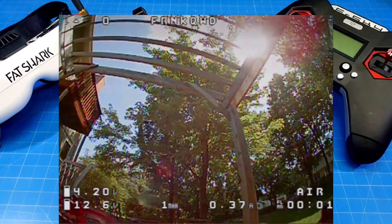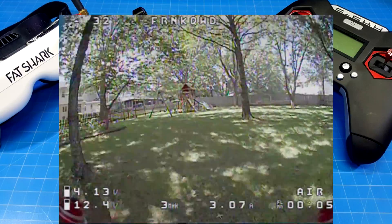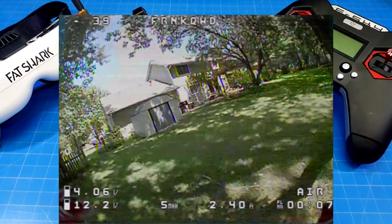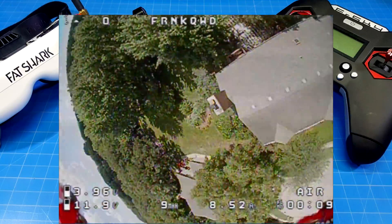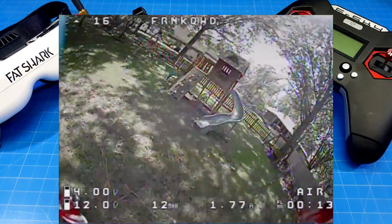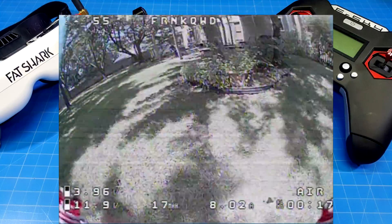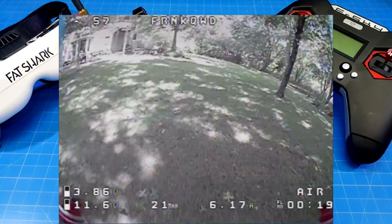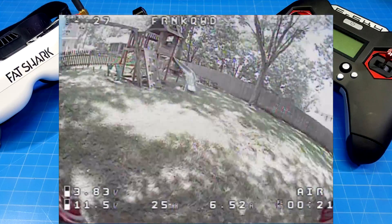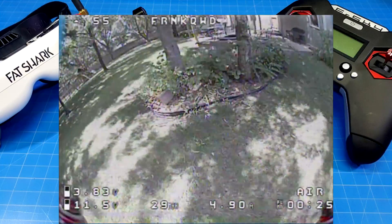This next flight is the same setup, same props and everything. The reason I'm showing this is I'm going to fly substantially faster. If you watched with the sound off it would be hard to tell this flight is quite a bit faster. I'm showing you this because flight times vary depending on how you're flying and your pace — and what we're going to find is this flight only lasts a little over 2 minutes and 20 seconds.